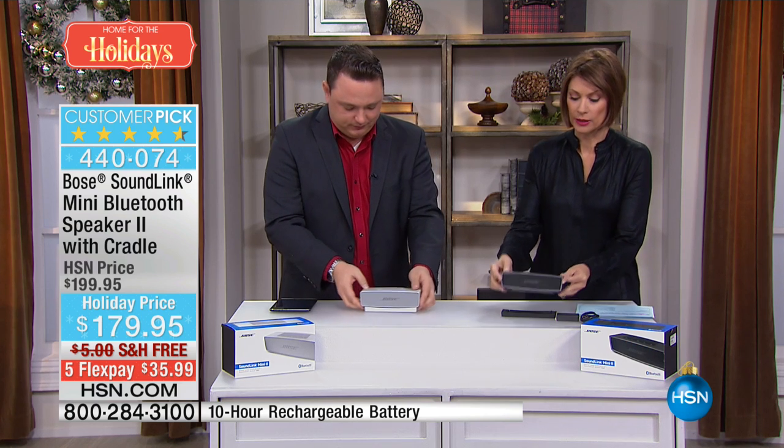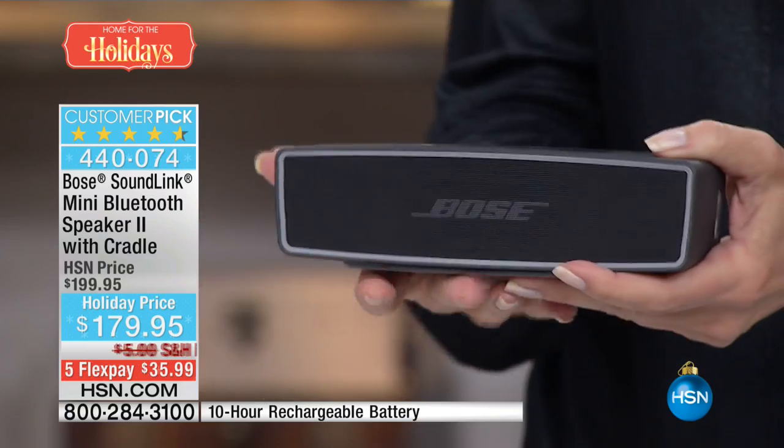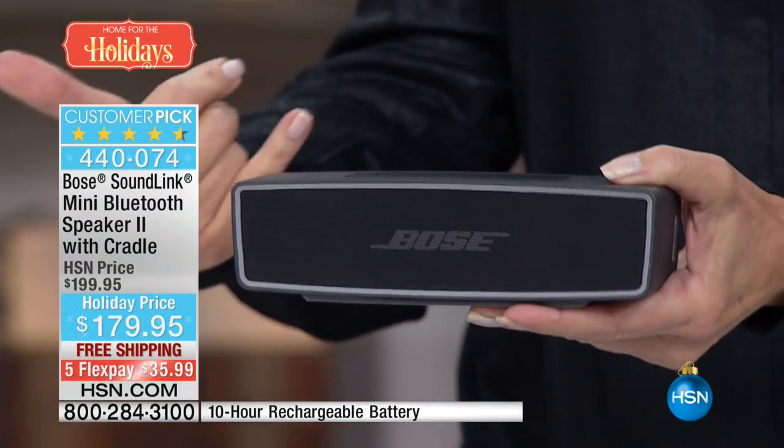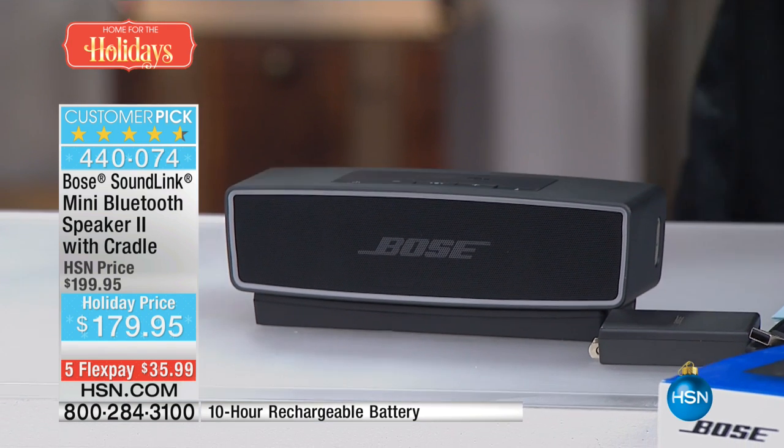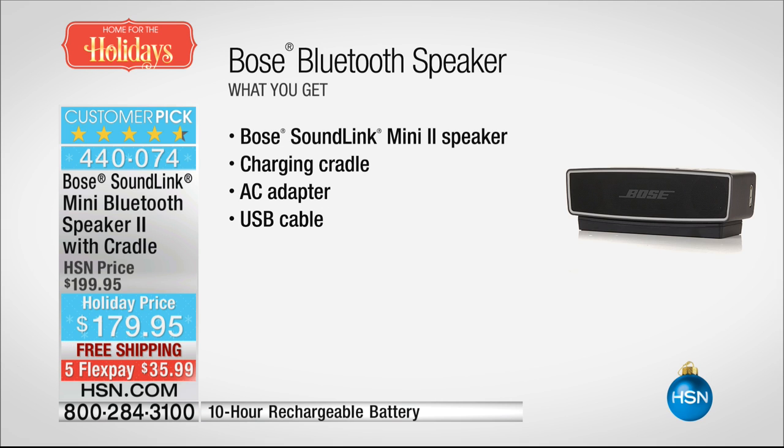This comes with me wherever I go — it really is the size of a stick of butter, but the sound that comes out of it is amazing. You will take this everywhere. Because it is completely wire-free, you can hook this up to your tablet, your phone, take it absolutely anywhere, sit in a park and have a party. This is extremely limited, so if you're interested in the Bose SoundLink Mini 2 speaker, please order now — this is your chance to get it.